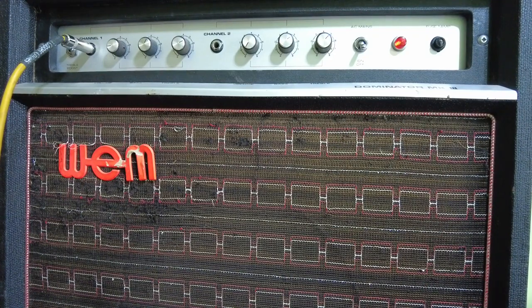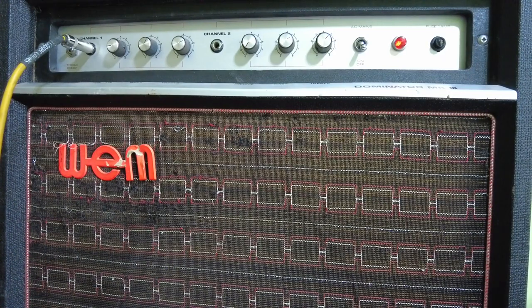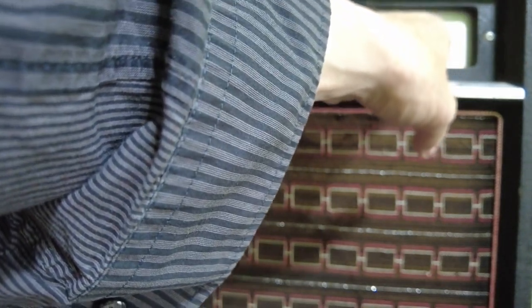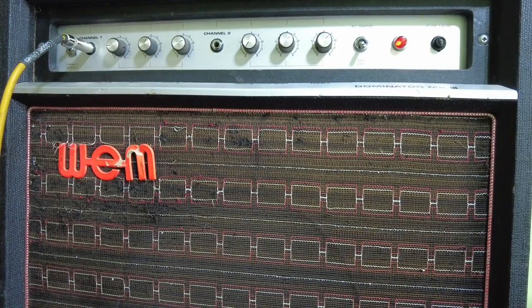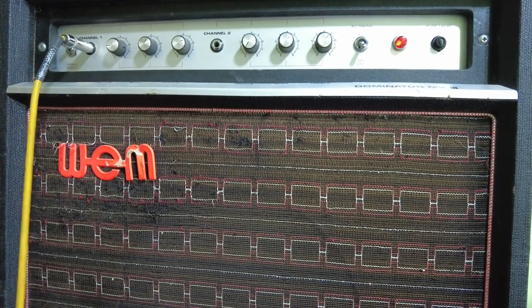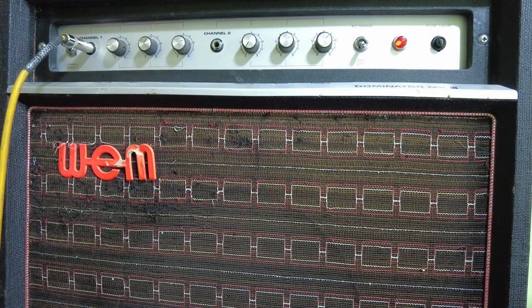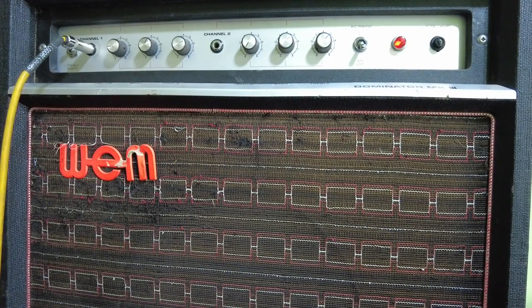The amp is all up and running and I have to say it's most splendiferous. One slight problem - I just noticed the fuse holder has dropped a bit as I lifted it onto the bench. We'll need to take it out and put a new fuse holder in - whether I caught it on something or it just dropped to bits with age. It'll be fine for the demo though. Let's have a listen.